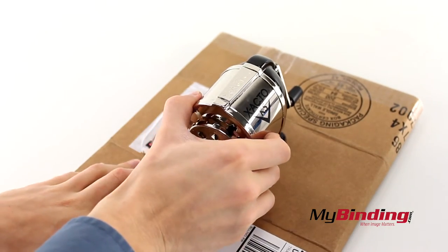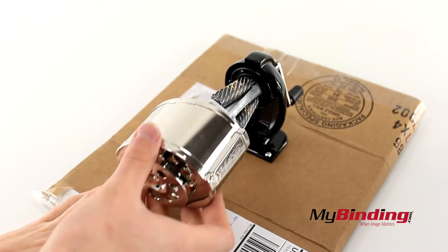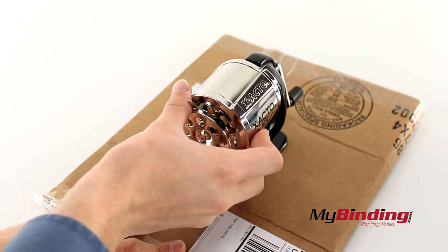To empty the shavings receptacle, twist it to the left, pull it out and empty it in the trash. Then place it back at a slight angle and twist it back on.